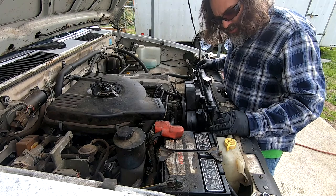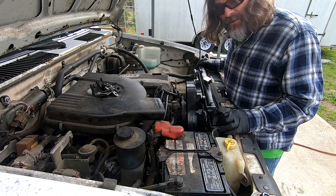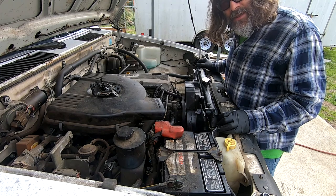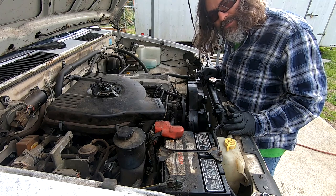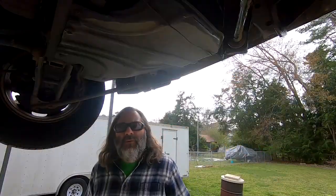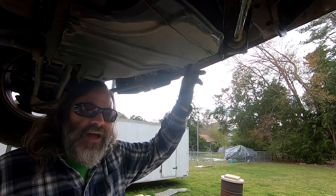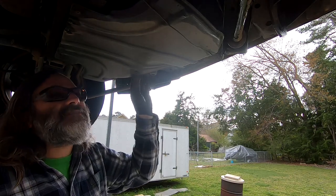This is the point where you can lift this radiator out if you have a manual transmission truck and put the new radiator in. But because this truck has an automatic transmission, it has two lines going to the bottom of the radiator that need to be taken off. I can't get to the hose clamps on the bottom because they're facing down, so that's going to require me to get up under the truck. We'll have to take off a plastic cover to access those lines.